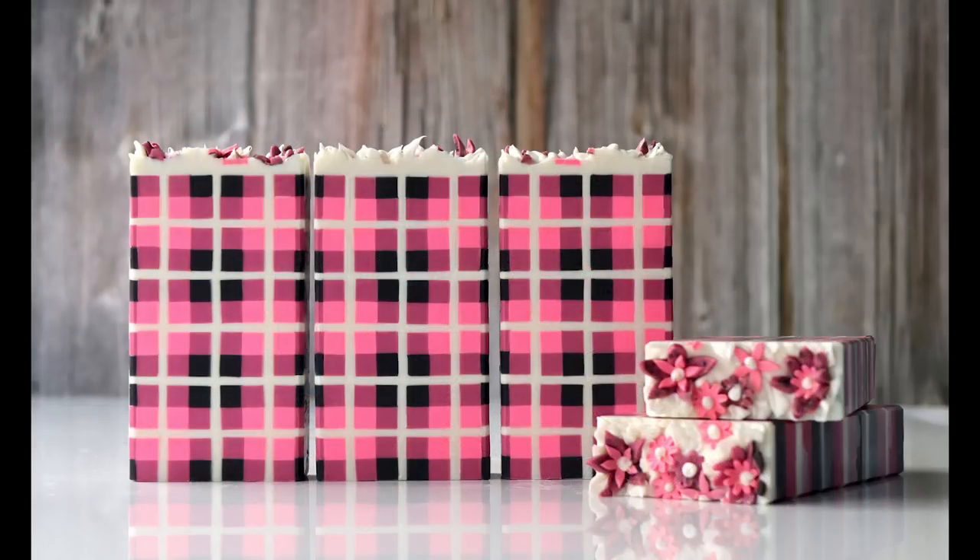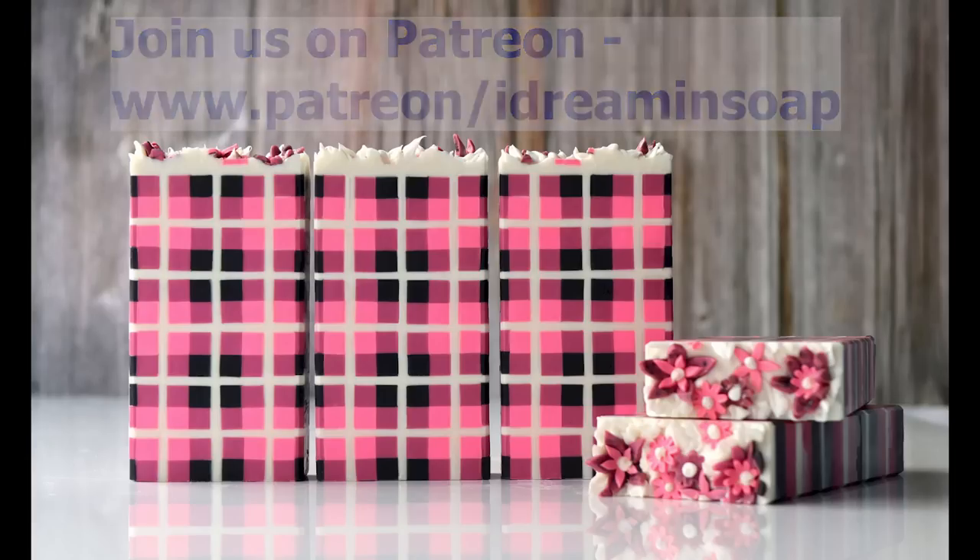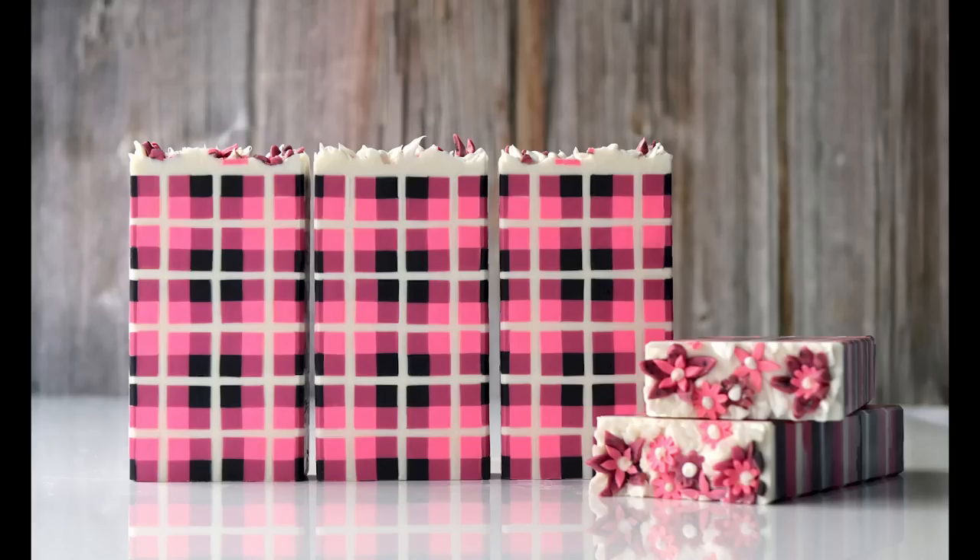Here's a final photo of the finished soap. I hope you've enjoyed this video and like the soap. If you have, it would be great if you gave me a thumbs up and maybe left a comment below — these things help my channel grow and get my videos shown to more people. Thanks so much for watching everybody — happy soaping!